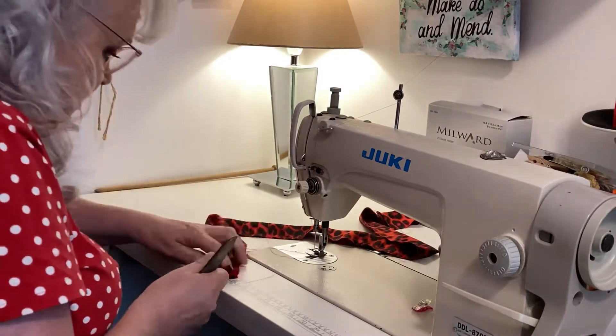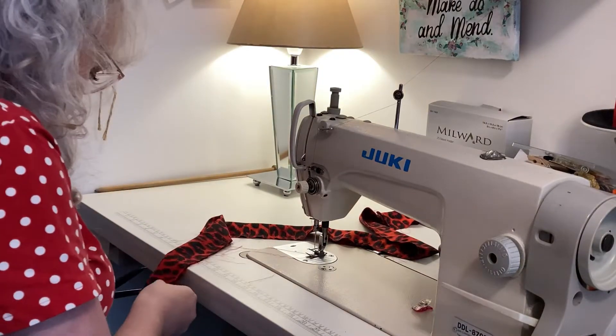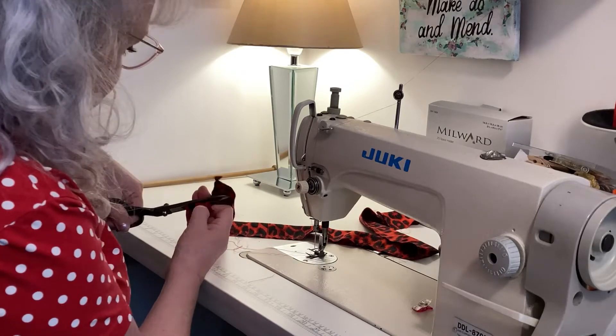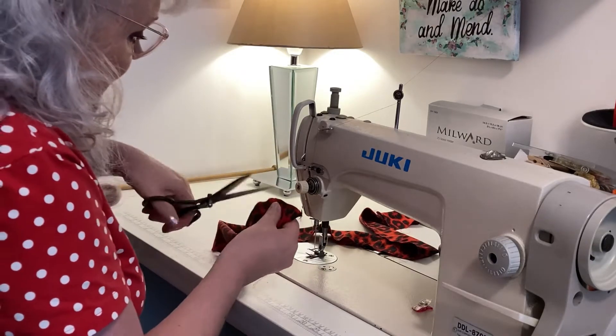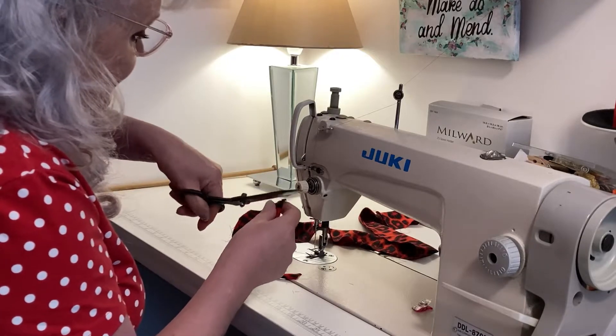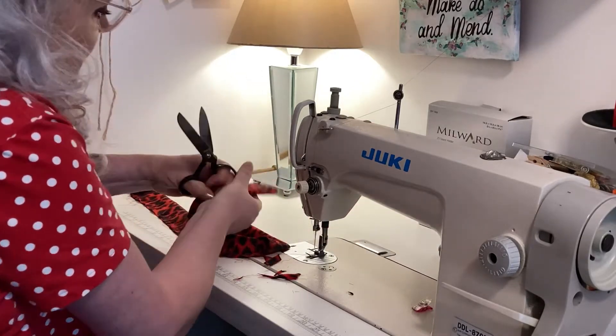I'm turning the machine off and cutting the excess fabric off where I've stitched the corners, so when I turn it through I'm going to have a perfect point. I'll do that on both sides.